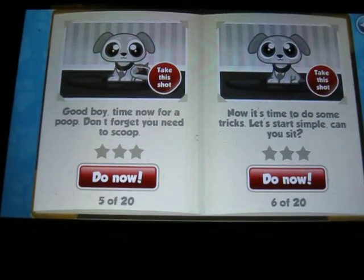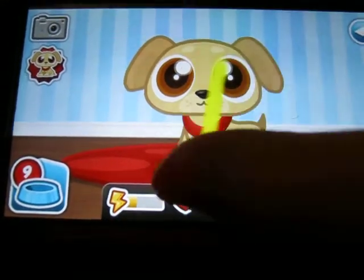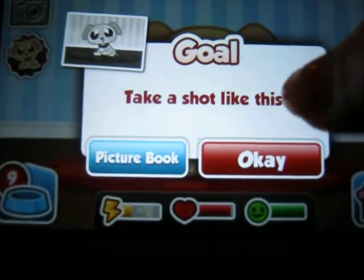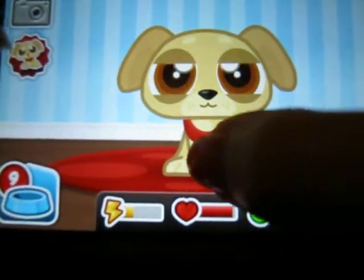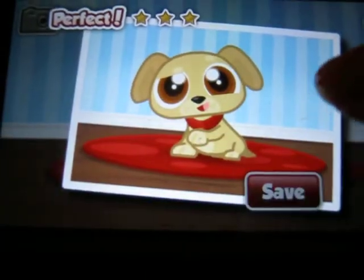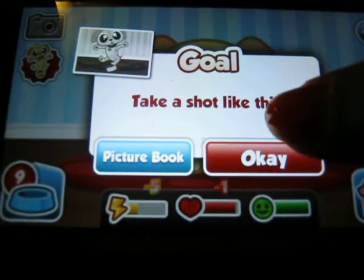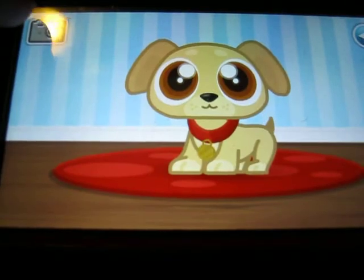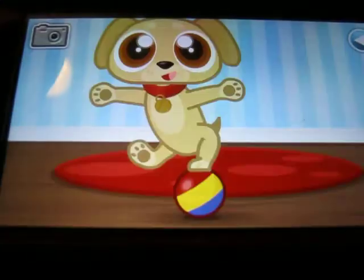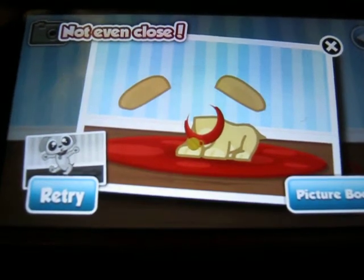Now let's do some tricks. Let's start simple — can you sit? Perfect. Take a shot like this. Let's have some photos now in your picture book. Take the shot like this, on the ball. How do you get a picture like that?